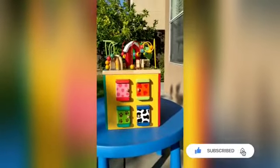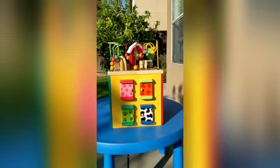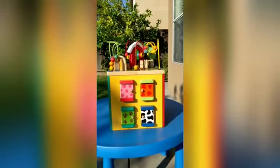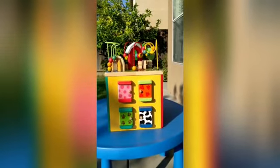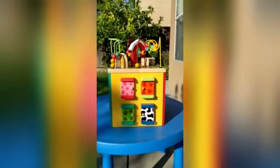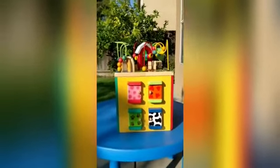Hi everyone, today we're reviewing this farm activity cube. We originally purchased it off Amazon for a retail price of almost $60. This activity cube comes with multiple farm-themed panels — we have four panels as you can see.